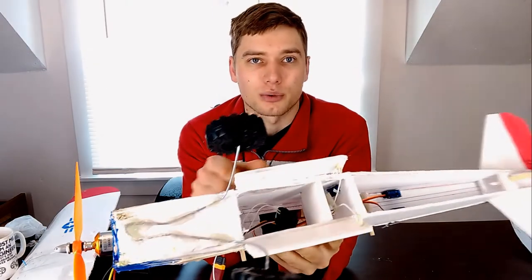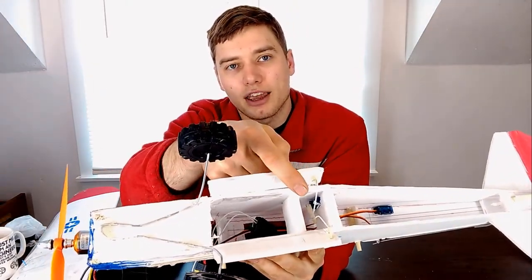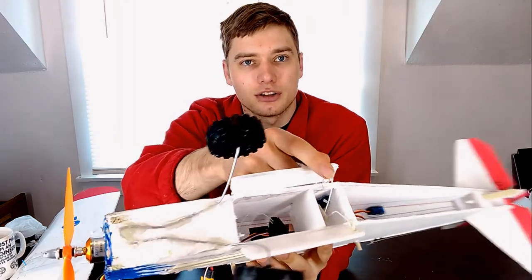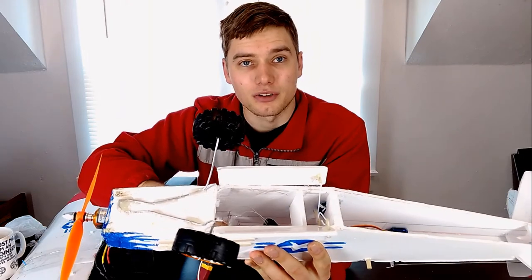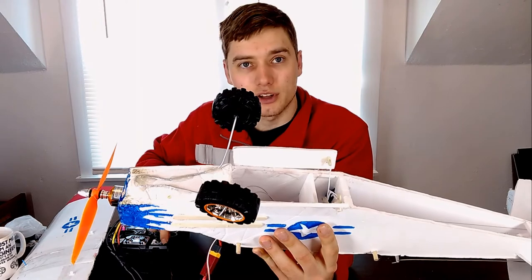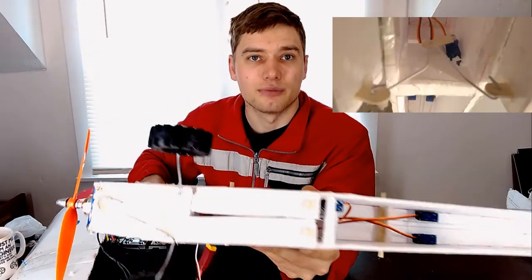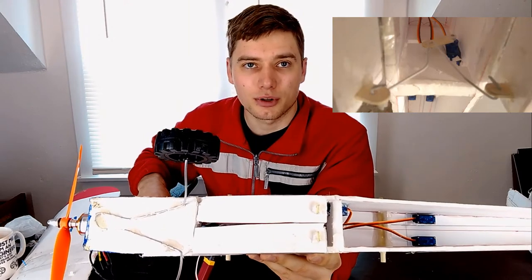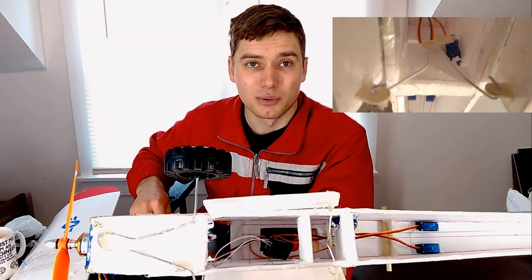Let me explain how this works. There's a single servo — you can kind of see it up here — which has two linkages mounted to it. The two linkages come down and mount to either door on a piece of popsicle stick. When the servo is down like it is now, the doors are open. When I flip the switch and the servo goes in, the doors will close. Very simple mechanism — super easy to make once I figured it out, and it works great.